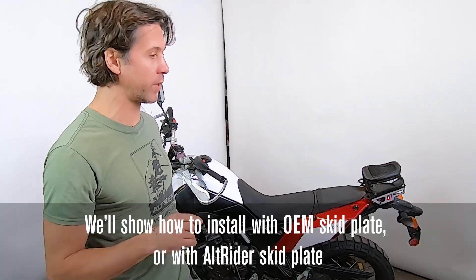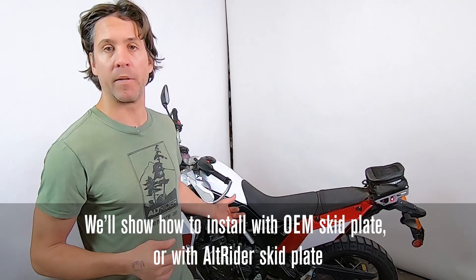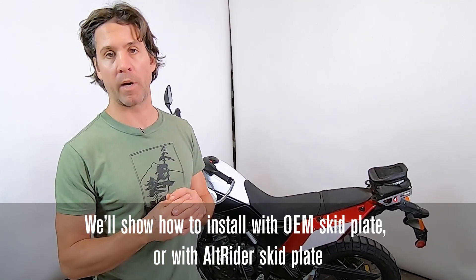Let's jump in. I'm going to first talk through what comes in the kit, then we're going to talk about the tools necessary. I'm going to start on this older Tenere — we put the OEM skid plate back on — but then I'll close with putting the Alt-Rider skid plate on.